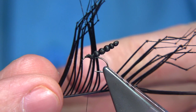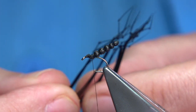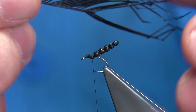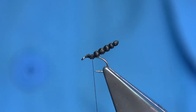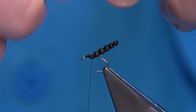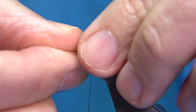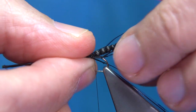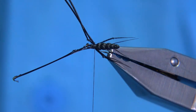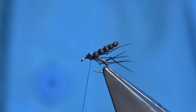Now I'm going to tie in some legs — these are knotted legs, pheasant tails dyed black. You could use brown; I have a brown version which works really well. Bring out enough legs — six legs. On a small fly like this you could go four, but I'll stick to six. Place three either side of the body. The legs help support the fly. You want them slightly longer than the body. Tie them in with two or three turns, see how they're sitting — that's fine. Then trim the excess away.